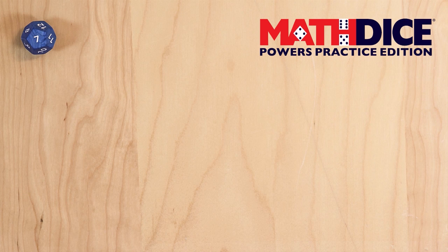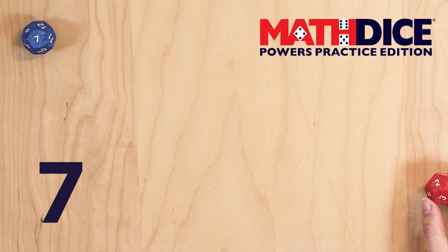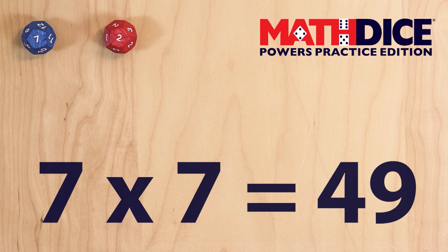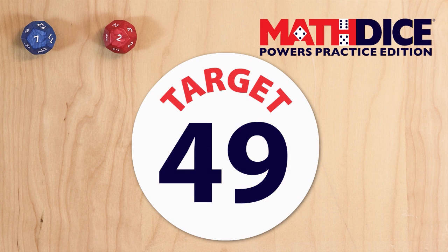Roll the two target dice. The blue die tells you your base number — in this case, 7. The red die tells you your exponent — in this case, 2. 7 to the power of 2, or 7 squared, is 49. 49 is now our target number.